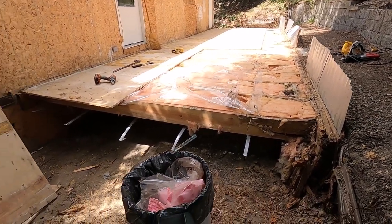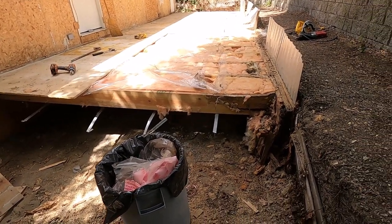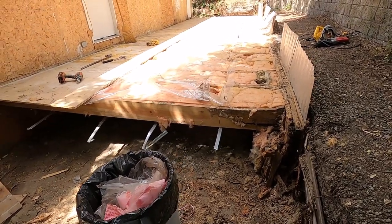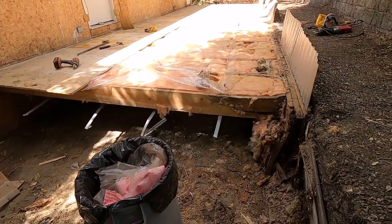Alright folks, so I'm back to this addition floor here today. I wasn't going to record this, I was just going to tear it down, but I thought some of you might be interested in seeing what a floor onto an addition looks like, or what it should look like.